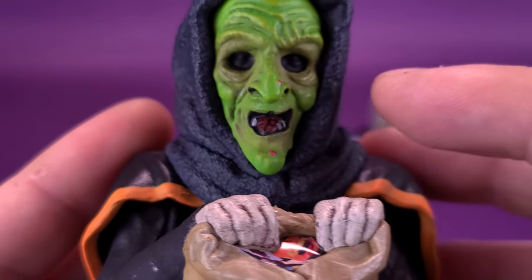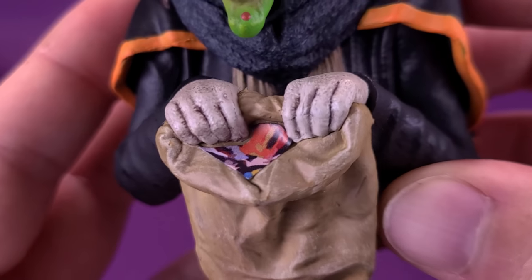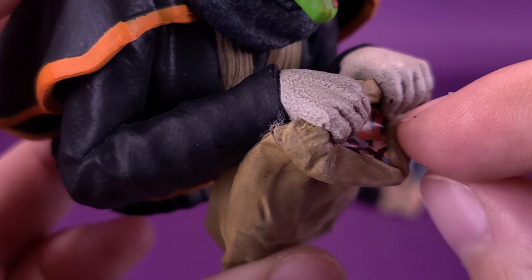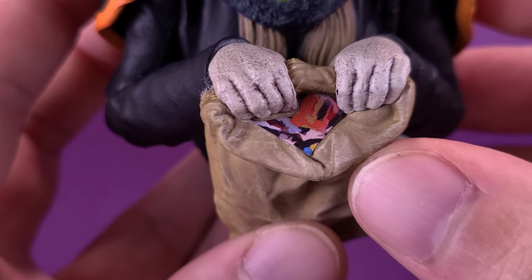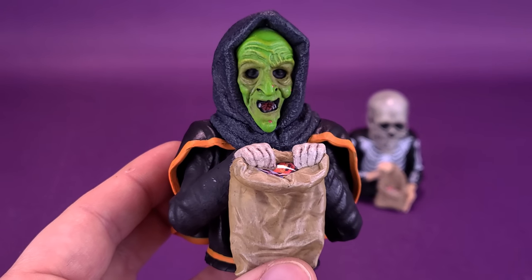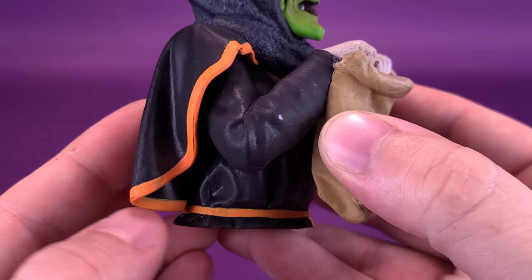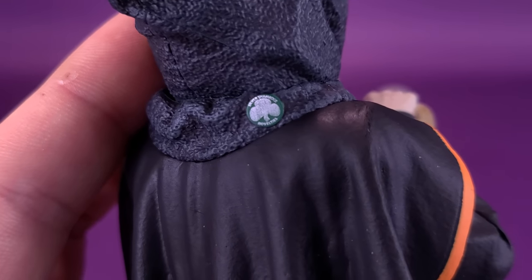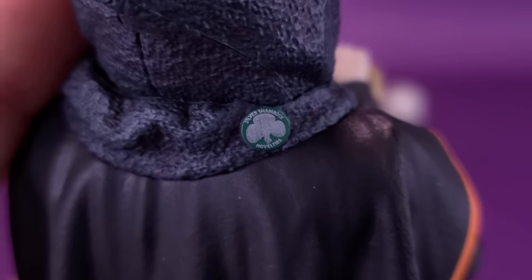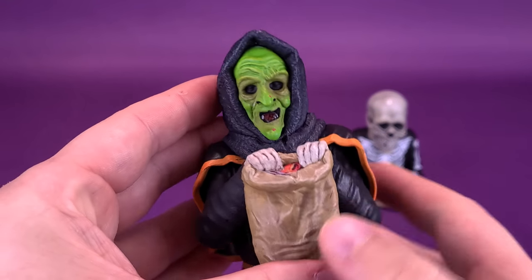The witch is holding her trick-or-treating bag, and the labels on the inside look like they were applied after the fact rather than sculpted. The bag brings a nice bit of extra color. On the back, all three figures have their silver shamrock badges — their little medallions — which is a nice detail. The witch is probably my least favorite of the three, but I think if you're buying one, you're probably buying all three.